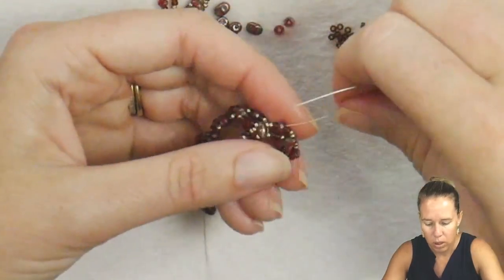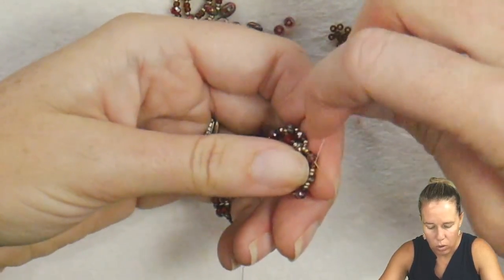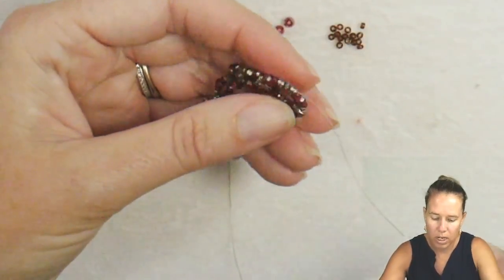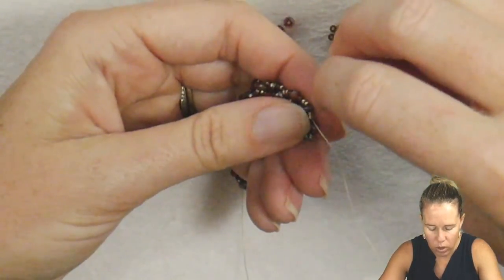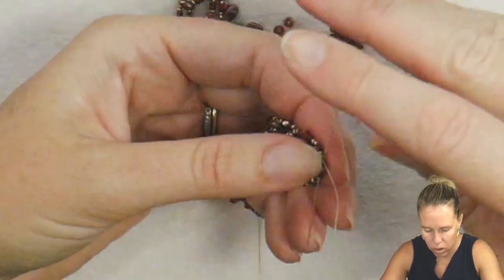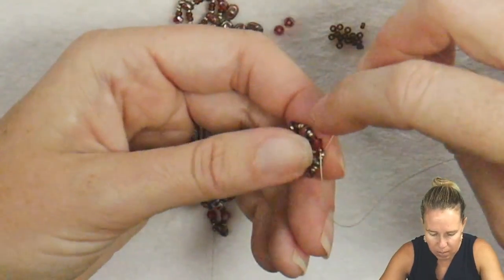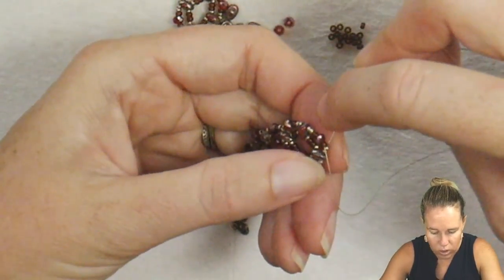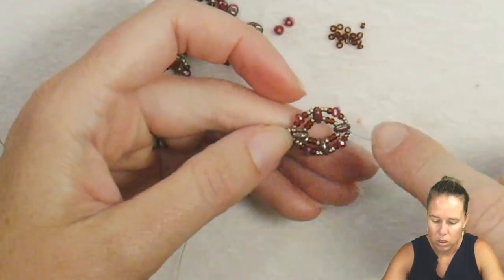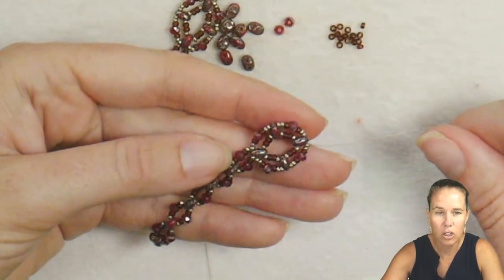Go through the 15, the 11, the crystal — the whole way over through the next super duo — retracing your thread path all the way over until you're coming out the opposite super duo. This is your opportunity to tighten up your thread and make sure you don't have any thread showing. Come out through that far super duo, opposite of the one we started with, and that finishes up that nice little loop.